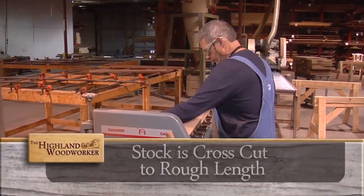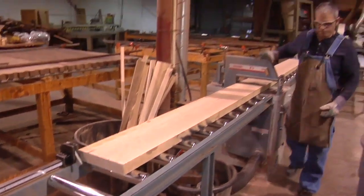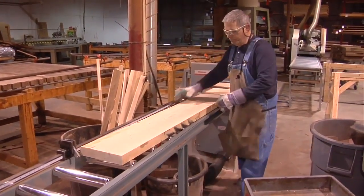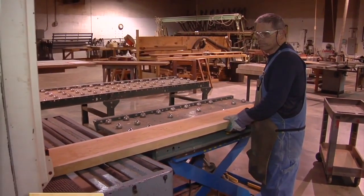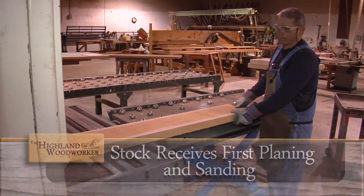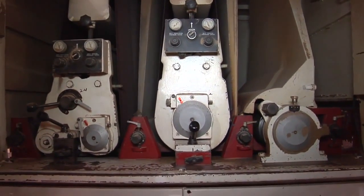Jack is now selecting the lumber that we'll be using for the bench tops. He's looking for grain consistency, color consistency, and overall look of the top. Right now he's putting it through the sander so that we have a nice smooth top. This machine has two sanding heads. We're sanding this with a 100 and a 120 grit sander. That's a great job — you get a nice smooth finish.